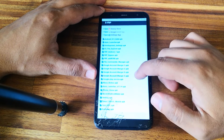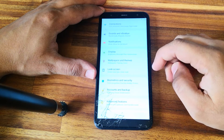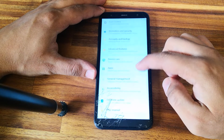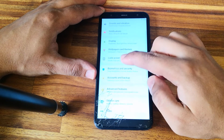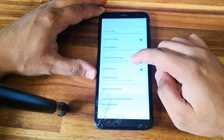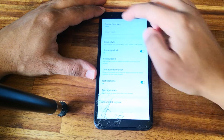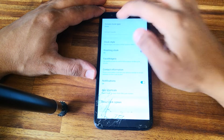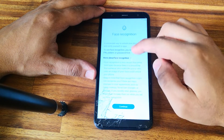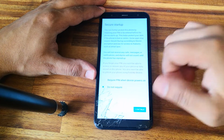Now go and select 'Open Settings app'. Go to Lock Screen and let's change the screen lock. Continue. Okay.